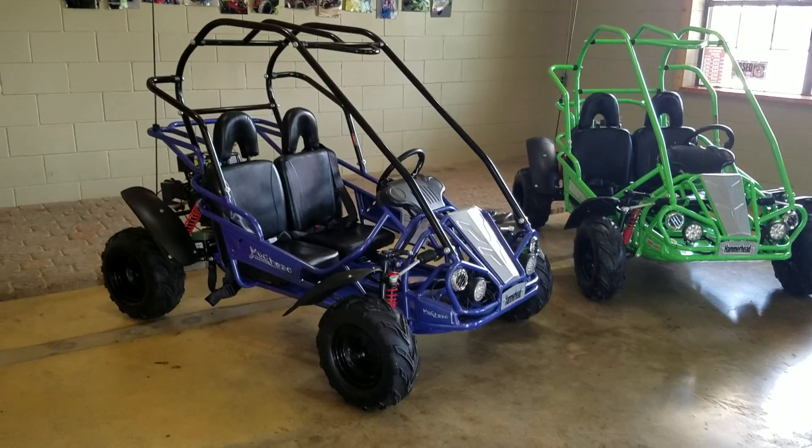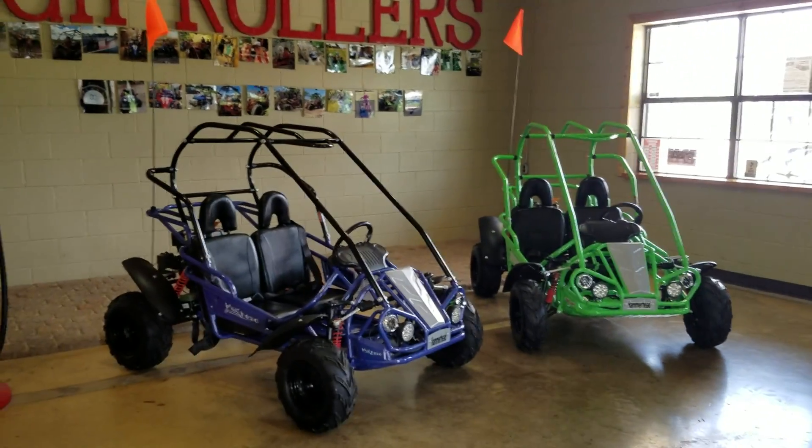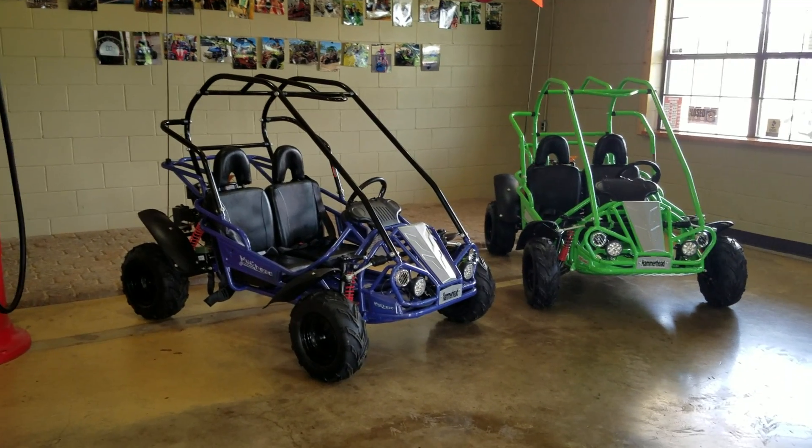They both have all disc brakes as well. Both units come with a flag, a set of pads for the roll cage, and it does come with a sunscreen that can be zip tied on the top.